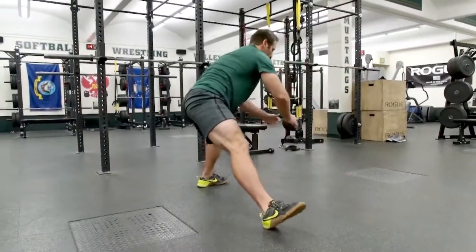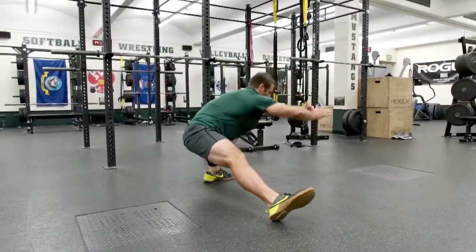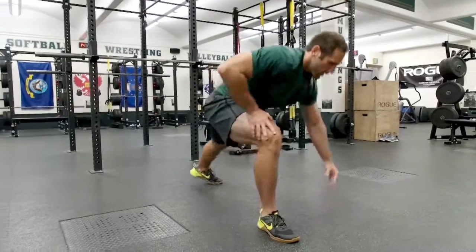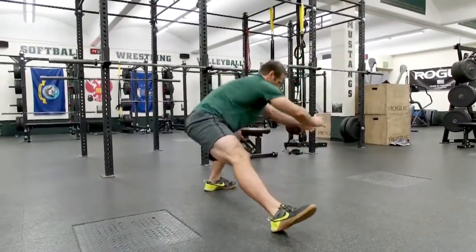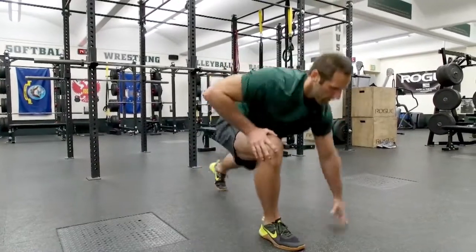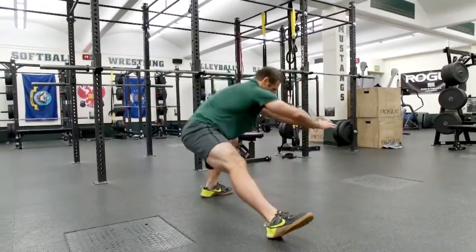Now he'll Cossack into his left leg, dropping down and back — six repetitions.